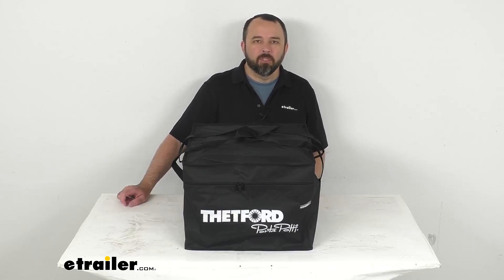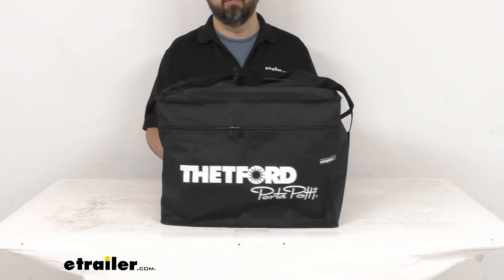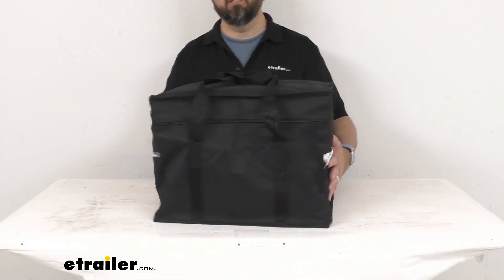Hi everybody, Andy here with eTrailer.com. Let's take a brief look together at this Thetford small port-a-potty carry bag. This durable zippered tote bag is going to make storing your portable toilet very easy.